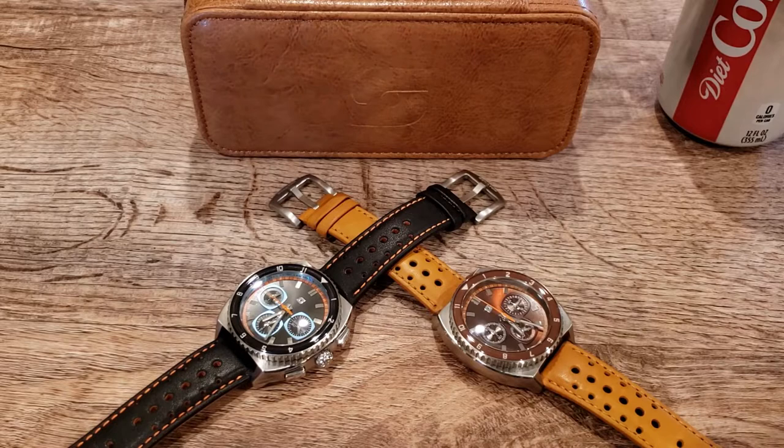Before we get into the watches, thanks to Bob from Time to Go Travel and Timepieces for sending these beautiful Strattons out to share with you. Please check out his channel — they are going on tour, I'll leave a link below. Also subscribe to Peter von Panda and Aaron Dunlop in California with Chris Marshall of Marshall Time. Please check those guys out and subscribe — they're all great channels.